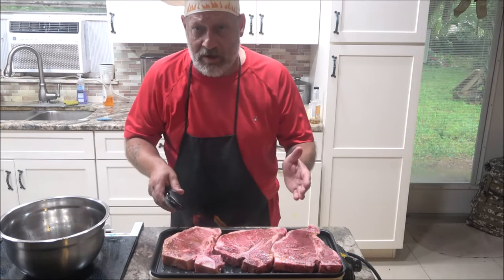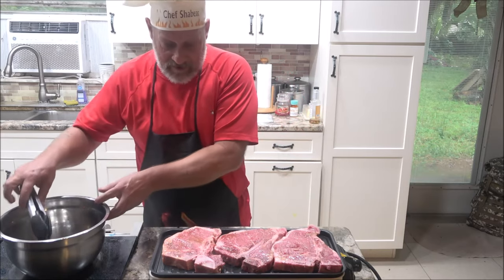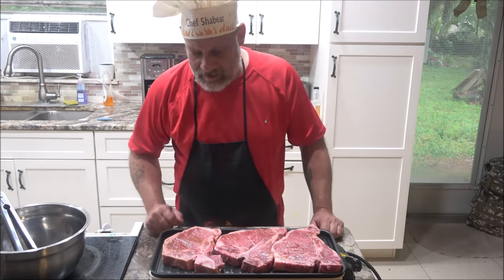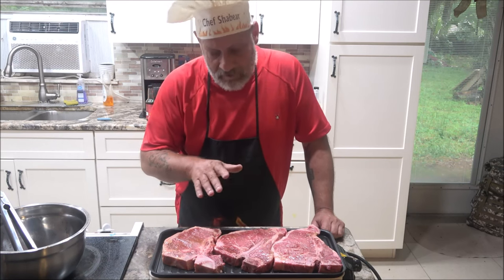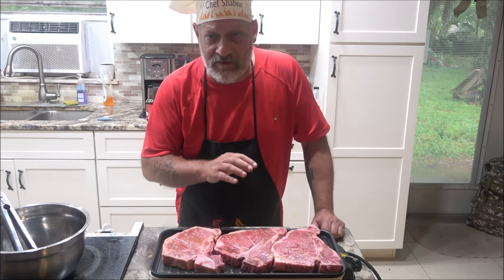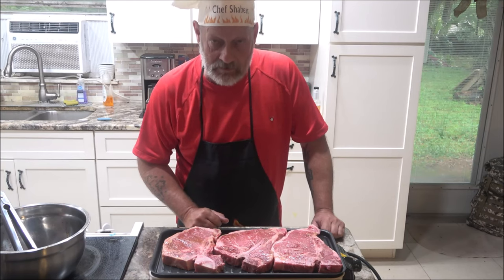As you can see, there's plenty of room for all three steaks. You want to cook these at about 375 degrees — go four to five minutes on the first side and three or four minutes on the second side. This grill can reach a temperature of 464 degrees Fahrenheit, which is about 240 degrees Celsius.